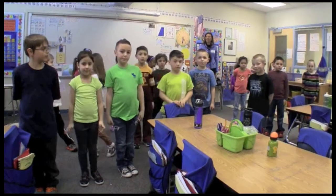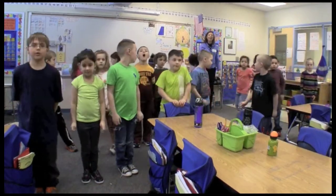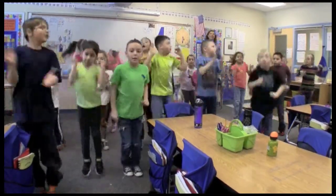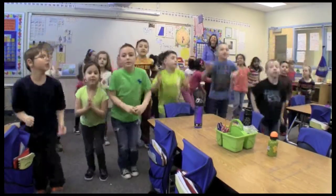Now we're going to skip count by twos by jumping up and down. Ready, set, go. 2, 6, 8, 10, 12, 14, 16, 18, 20.